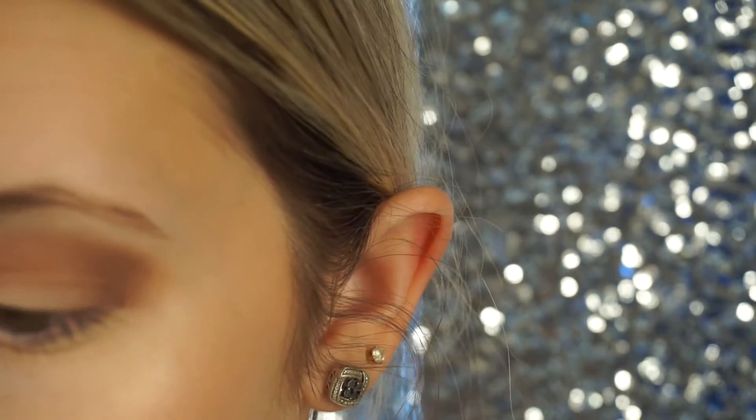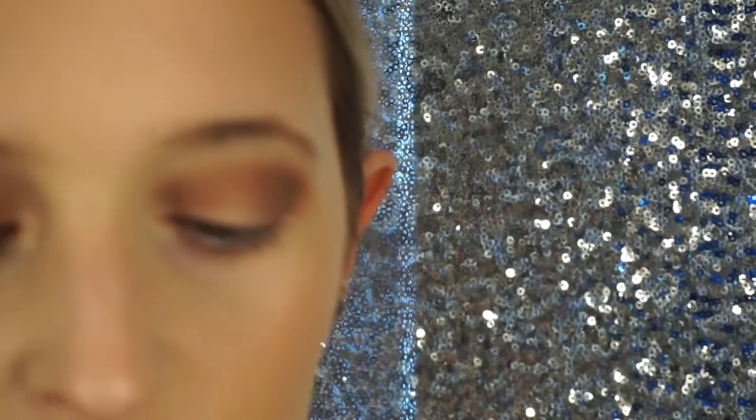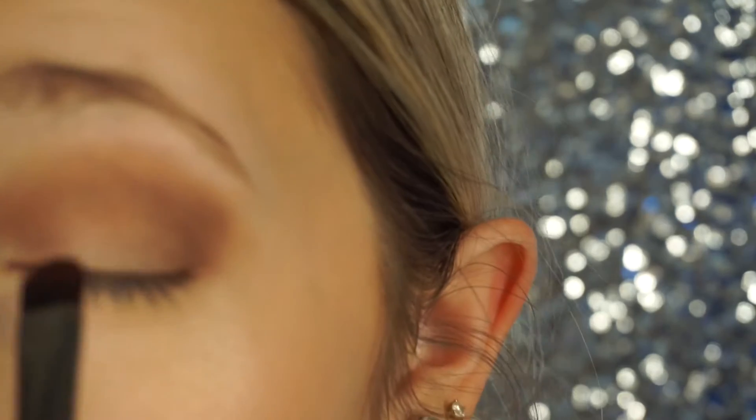Alright, and now we're going to go and take a flat shader brush. And I'm actually going to spray this a little bit with some Urban Decay setting spray. You do this so that your color will be more pigmented. And we're going to be going in with this color — it's called Dominant — and we're going to pack this all over our lid.